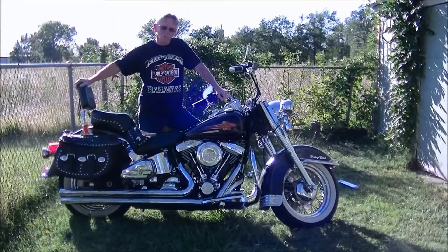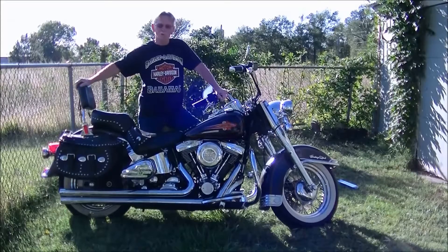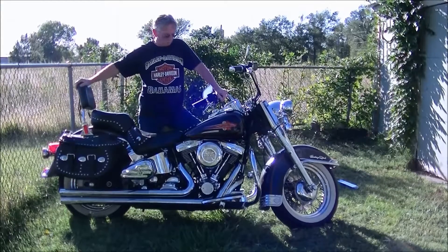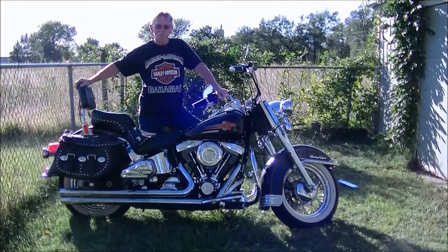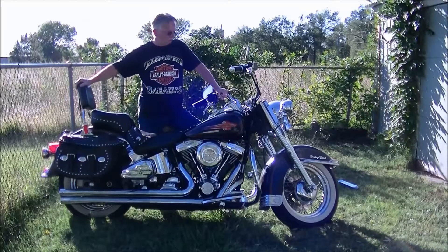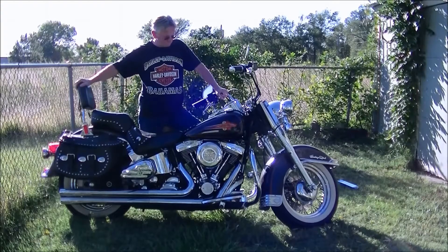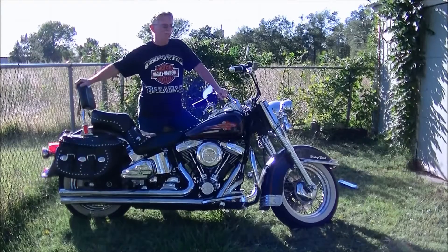Hey guys, how you doing? Doing a little bit different video than usual. I took the old girl out tonight for a ride and while I was out I noticed a little bit of surface rust on her. I was going to bring her home and clean it up because she's pretty dusty and dirty, but I noticed some surface rust that I didn't like and started doing some research on it.